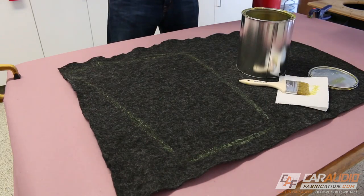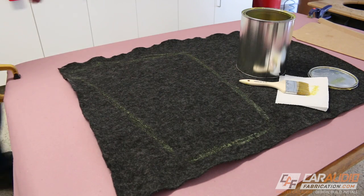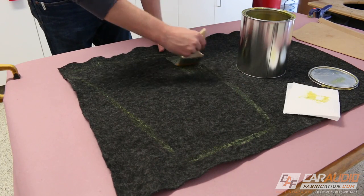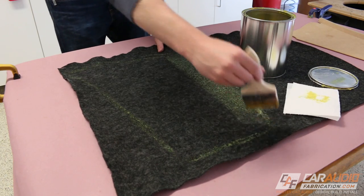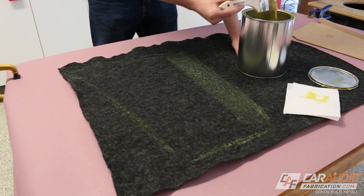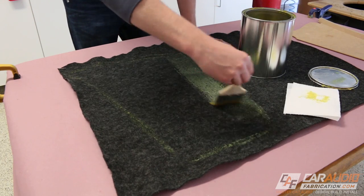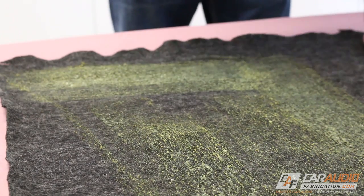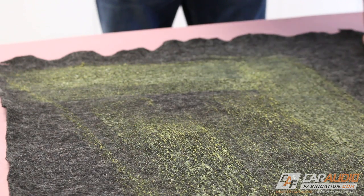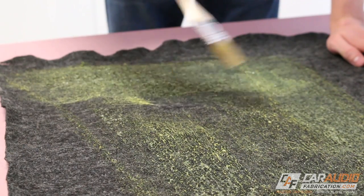Now you may have noticed in this project I'm using a brush rather than using an air gun like I usually do. If you do a lot of upholstery, I think it makes sense to use a gun and you can check out my video about the gun that I like to use on screen. But I know not everyone does this all the time, so I wanted to show you another low cost option that still gets great results. The important thing is just that I continue to move fast and not apply too much adhesive in one spot of the carpet or it will soak through.